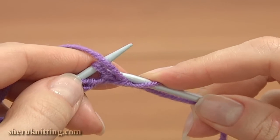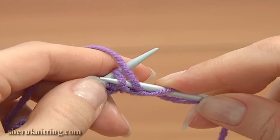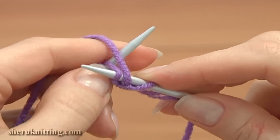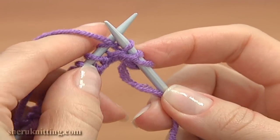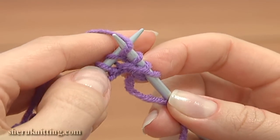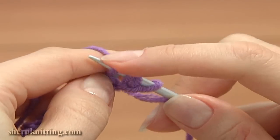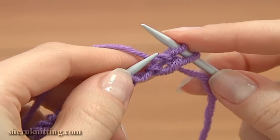Then work a row of purl stitches. This time, I will be working the purl stitches using the second method. Insert the working needle into the front leg of the next loop, move it a little to the side, wrap the working yarn around the tip of the working needle and pull the yarn through the loop. Then slide off the loop on the main needle.